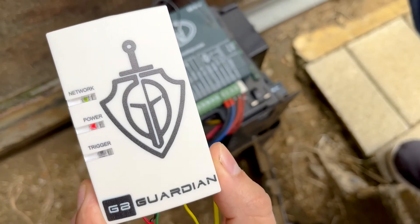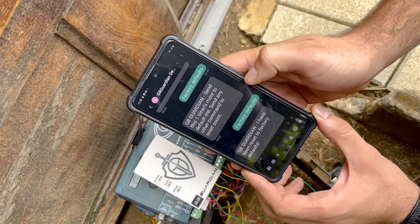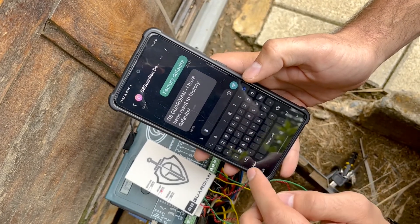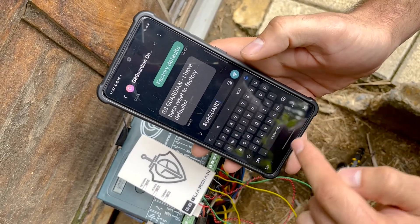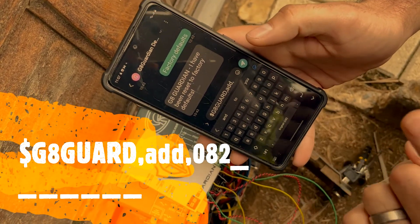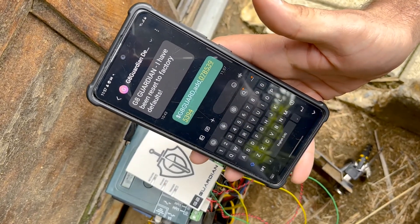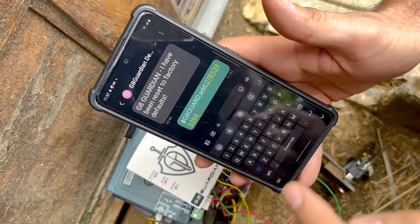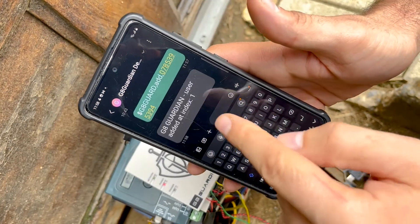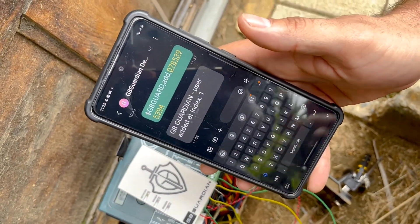We have a solid green light which means we have good signal strength, so now we can start programming the Gate Guardian via SMS. Open your phone and go to SMS or messages. The default password for the Gate Guardian is $GATEGUARD (all in capitals). Type: $GATEGUARD,ADD,your number — and send the SMS. The Gate Guardian will receive this SMS and save this number into the first available slot. If there's airtime on the SIM card it will send you a return SMS to confirm you've been loaded into User 1. Now if I miss-call this gate motor, the gate motor will open — let's test that.